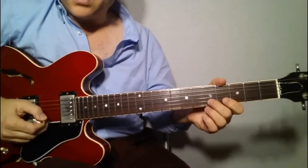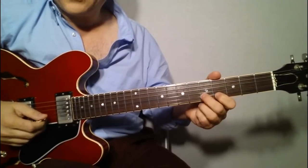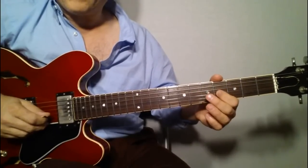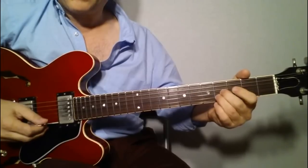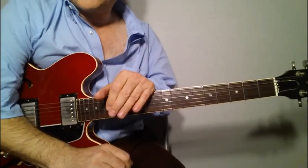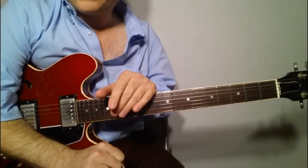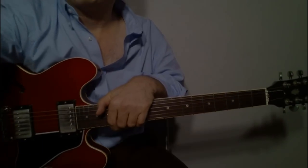If you really want to, you can also play it in this position entirely — and then on the third string, you play the sixth and then the fourth. All right, that's it guys. Hope you enjoyed this one. Let me know what else you want to hear. Nice little, simple, easy, and also very beautiful little intro. Take care, bye.